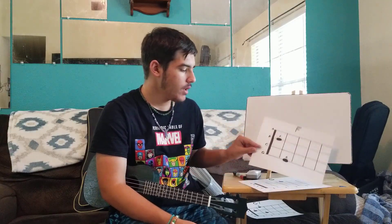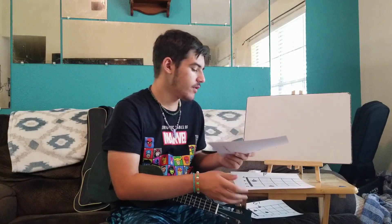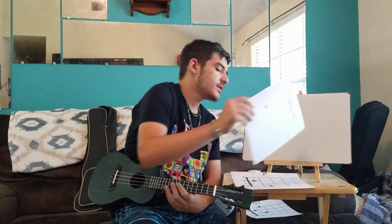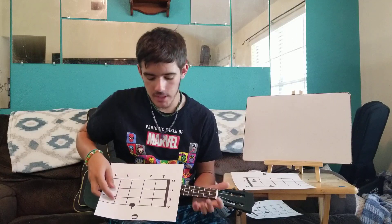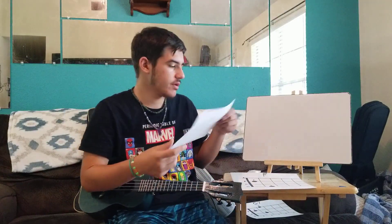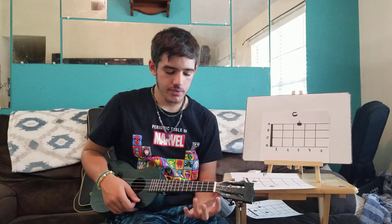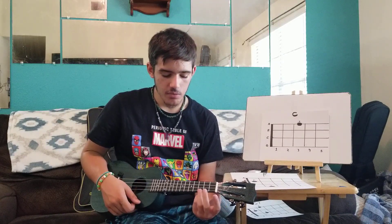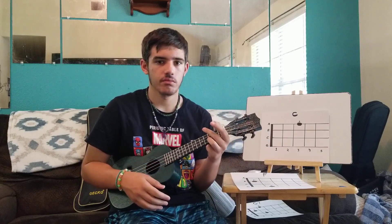Last time I introduced a new chord which was F, and went over some strumming patterns. Just to review: the first chord we had was C. The way chord charts match up with your instrument is as if you're looking at it from the front. The dot on that line indicates the string farthest from you — the A string — so it's on the third fret of the A string. Take your third finger and place it between the second and third fret bar onto that string so it can make sound, and strum it all together.